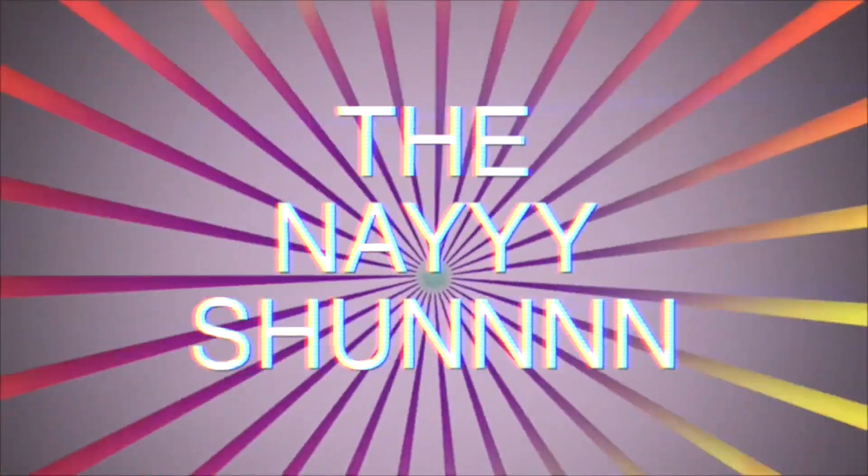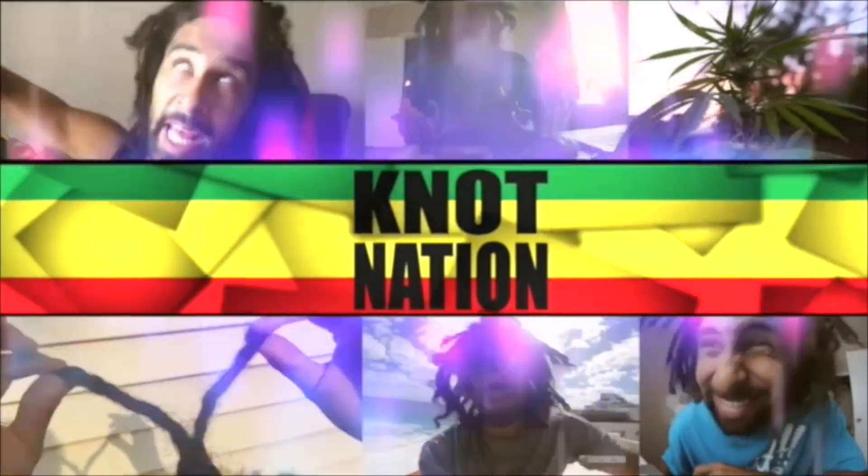Yo, what's happening? It's that guy — Locks Nation. Today I got a dreadlock review for you called Ichabod Bangs. Make sure you stay tuned and subscribe, this is Locks Nation. Giving you another dread review — I gotta keep them flowing, gotta keep them going, never gonna stop. This is what I'm here to do in this lifetime. I don't know why, but it's been a calling. YouTube's been calling me to do videos on the internet and talk about dreads.